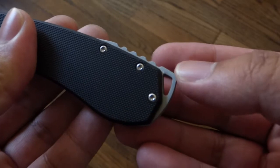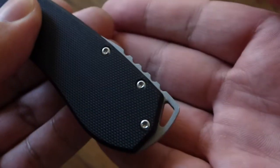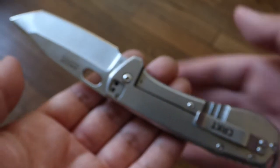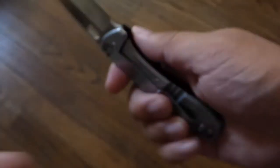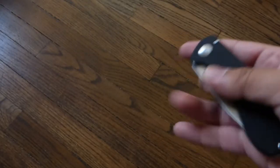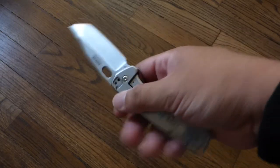Some improvements I'd suggest: I wish they'd round off that point on the lanyard loop — I believe it's made of aluminum. I also wish they kept the original drop point blade shape. But other than that, I think this is a very good knife for the money. I got mine for around $35 on Amazon. You can get a Tenacious for around that too, so if you want something a little different — a good entry-level EDC knife or small tactical blade — I think this is a good option.